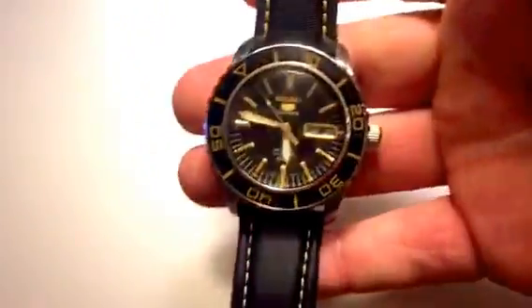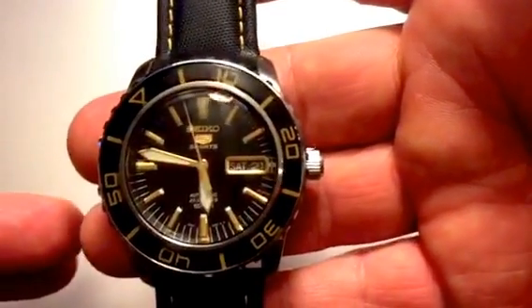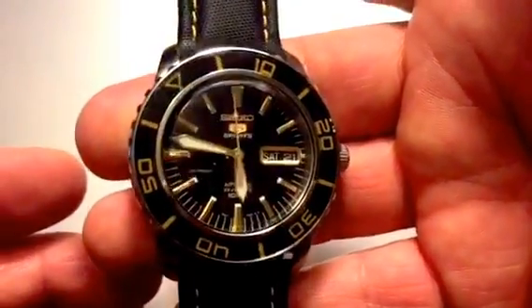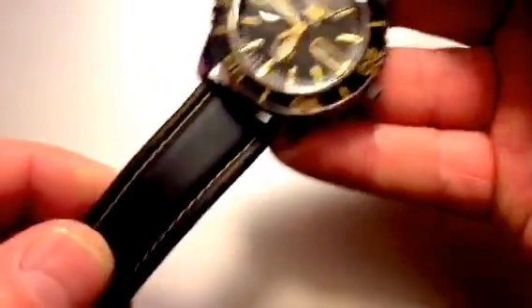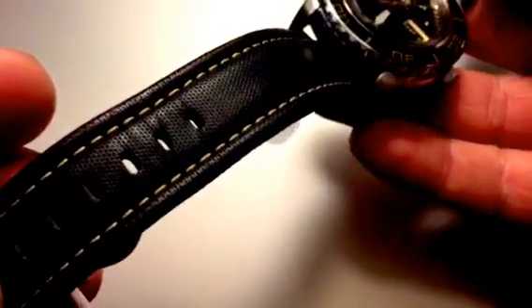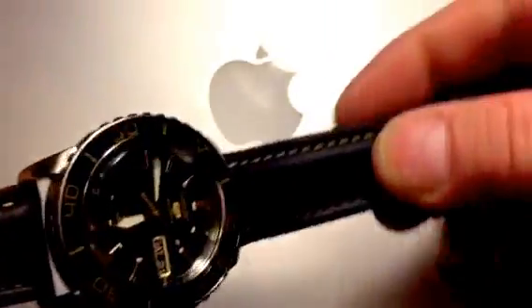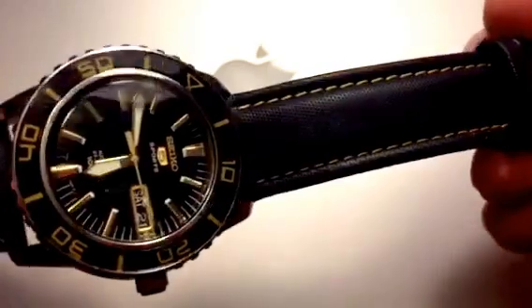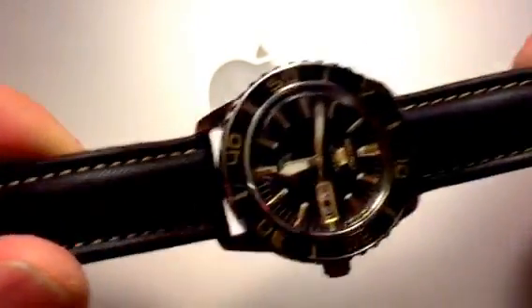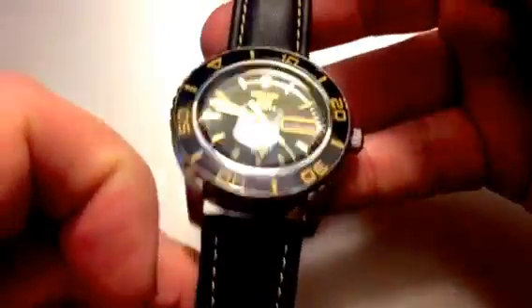This actually came with the Seiko stainless steel bracelet. I took it off and put on this strap — this is sailcloth from Brady Strap. They make really nice straps over there. It's just so comfortable and it breaks in so nicely. It's not leather, so you don't have to worry about wear. This should last a long, long time. It's black with the gold stitching, and I thought that really set the watch off beautifully.